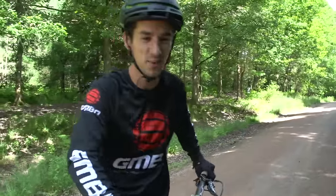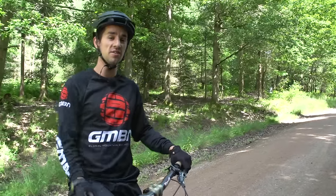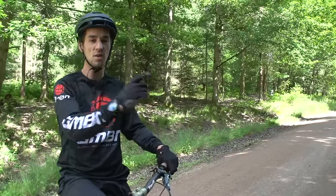There you go — coaster wheelies are loads of fun. You should learn some more mountain bike skills. Click just up there for how to manual, and click just down there for top five trial skills that every mountain biker should know.